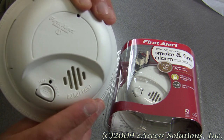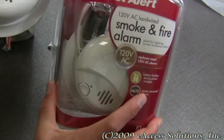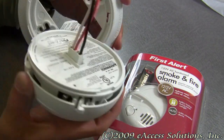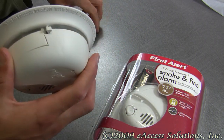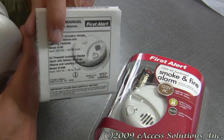Of course it has the FirstAlert 10 year limited warranty. Included in the package, you get the smoke and fire alarm and the mounting bracket, as well as a set of detailed instructions for installation and placement.